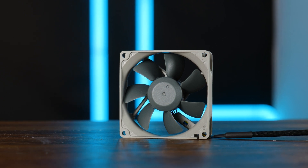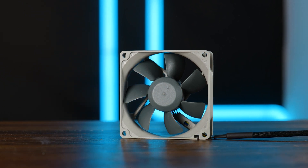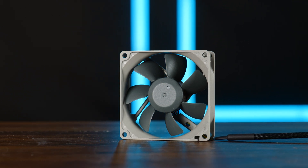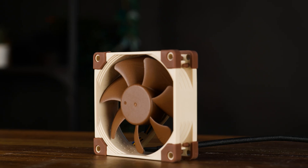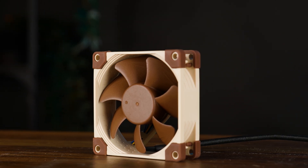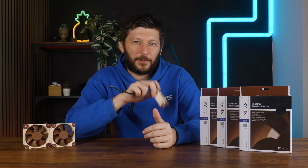Last time we were looking at 80mm fans, we had the baby version of a Noxia fan, the Redux R8. But what if we tune that thing with some bling bling and make it extra expensive? This is the Noxia NF-A8 PWM, the 80mm premium. And as it usually is the case with Noxia stuff, it begins with the packaging.